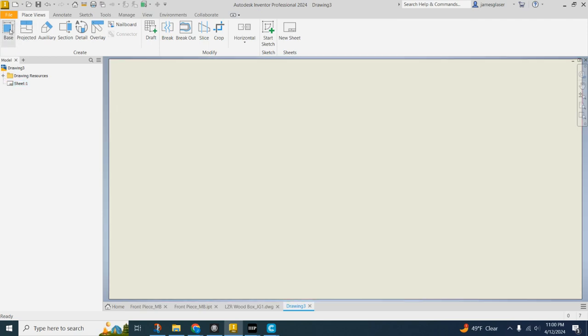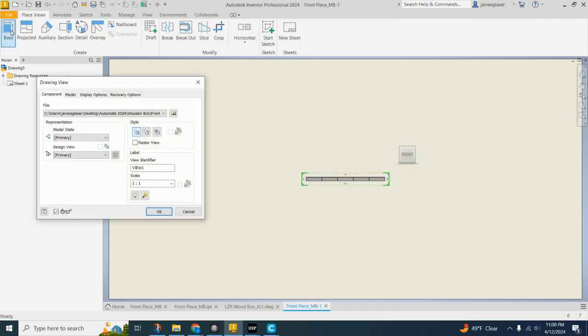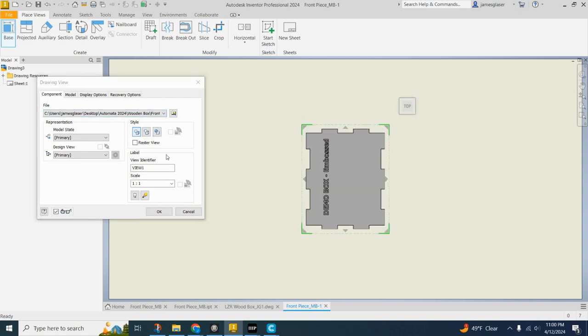Now let's get into some stuff we do need. Click the base view and it'll automatically pop up with the last file you had open. That's the front of my box, so I'm going to say that's what I want. We need to make sure we're not doing a raster view, none of the hidden lines are showing, none of these boxes are clicked, and we're doing a one-to-one scale because we want this to show up at the correct size.